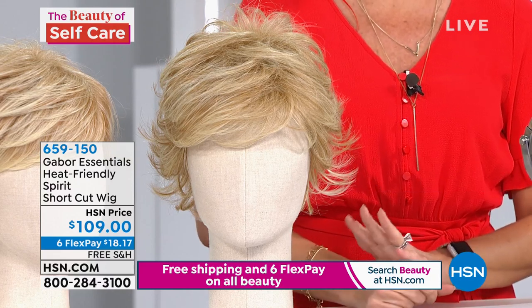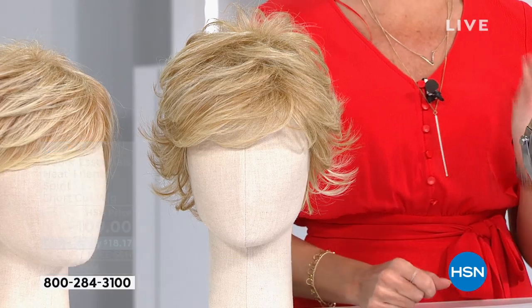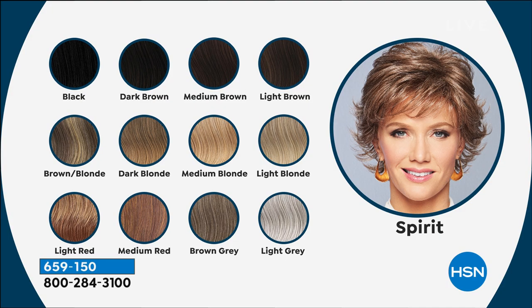To show you the color choices real quick — we have 12 beautiful shades. We have the darkest, richest black, which is that beautiful ebony, and then they start getting lighter: dark brown, medium brown, and light brown. Then we start going to those combination colors — brown blonde, dark blonde, medium blonde, and then the light blonde, which is what I've been wearing. Then we go into the warm reds — light and medium red — and then we have the brown gray. So if you're going salt and pepper and you're not really sure, that'd be a great choice. Or if you're already a Silver Fox or want to test it out, great choices to pick up today.